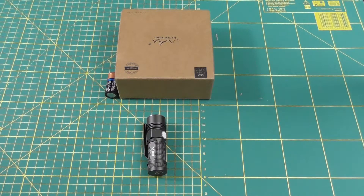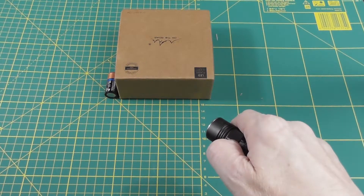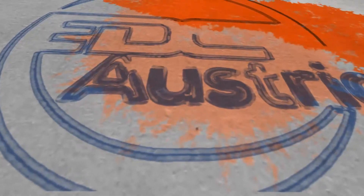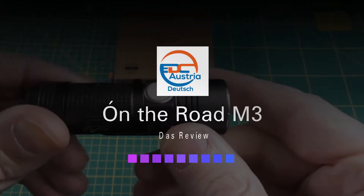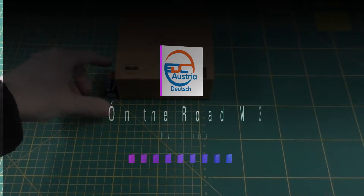Hi everybody, Stefan here from EDC Austria, and today I want to show you the On The Road M3 Light. The On The Road M3 Light is a nice small light that's driven by a CR123A battery.